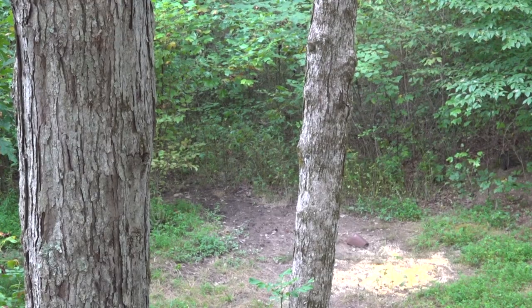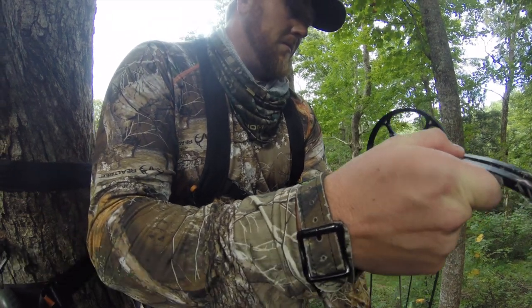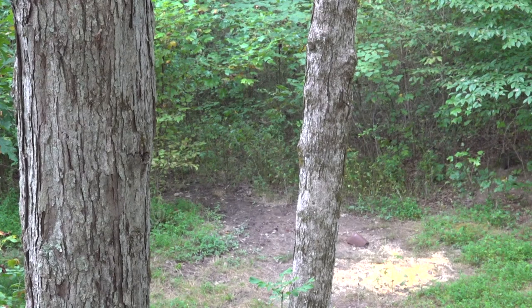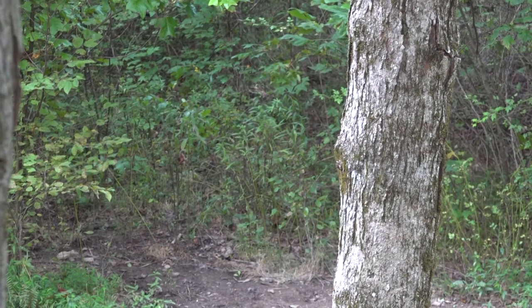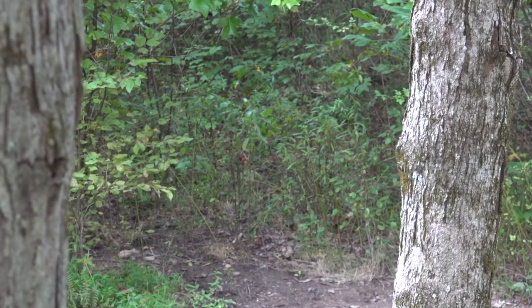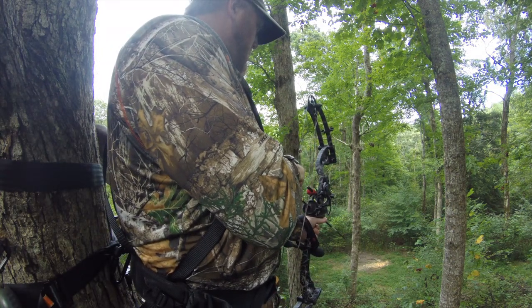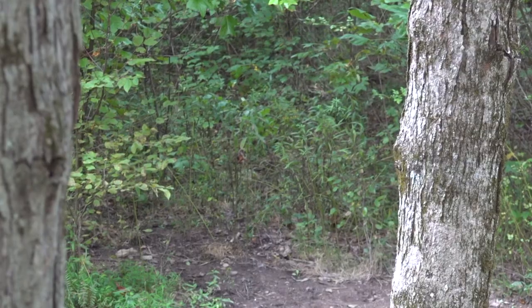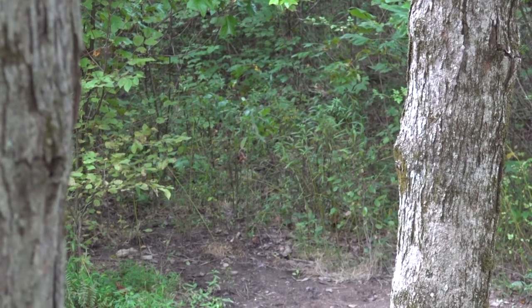We had a pretty good idea that this buck would be back in the evening, so we went back in, and sure enough, we're sitting there and I see a velvet rack heading right towards me through the thicket.